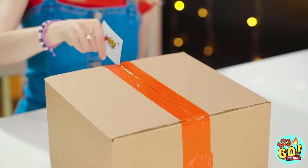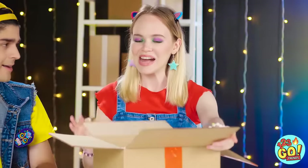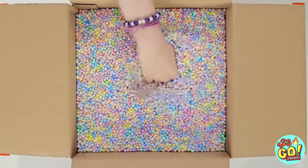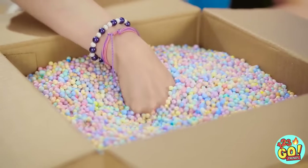Who needs a knife, right? Any final guesses? Look at all those colors! I bet something's hiding in there, and I'm gonna find it! It's really hiding in there! You don't feel anything? It can't be empty, can it? I got it! Ta-da! It's awesome!